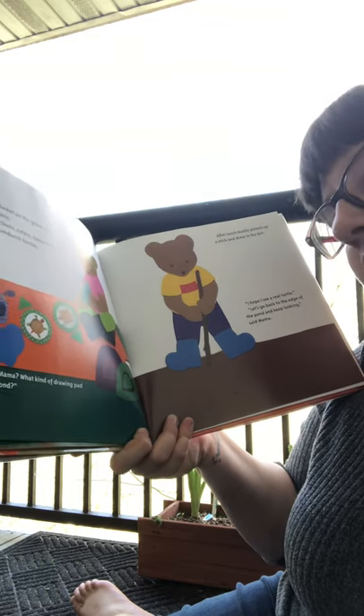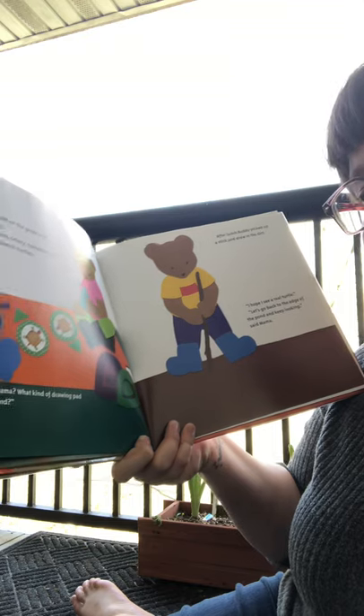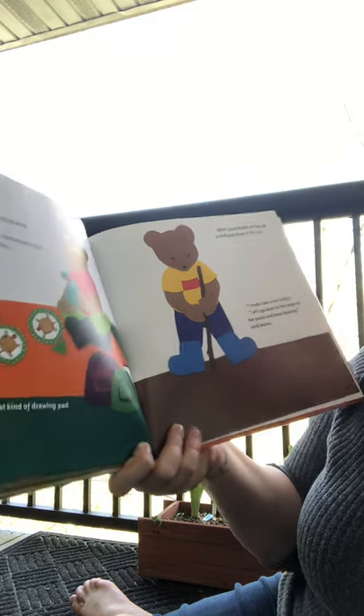Then he asked mama, 'What kind of drawing pad do you use at the pond?' 'What kind?' she said. 'A lily pad! Get it? Drawing pad, lily pad.' Mama laughed.